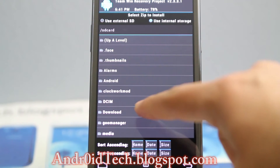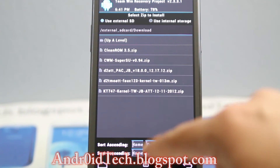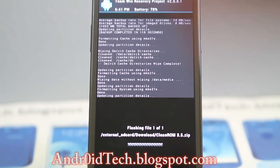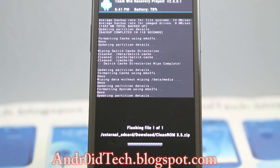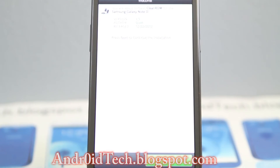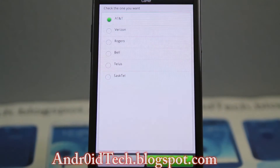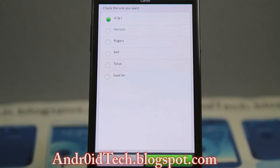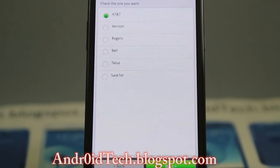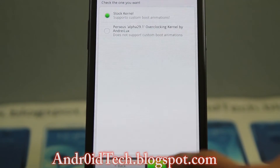Now we're going to go to install. I have it in my internal storage so I'm gonna go there, go to download, go to external download, and here's Clean 3.5 zip. By the time you see this video the version might have been updated. The Aroma installer will take over and from here we're going to press next. These are the versions it supports — AT&T, Verizon, Rogers, and others.